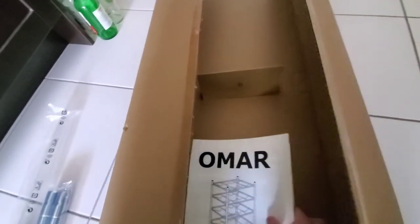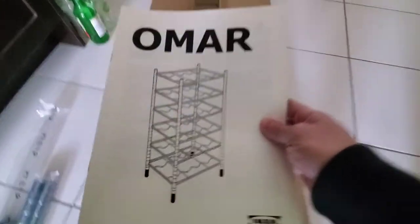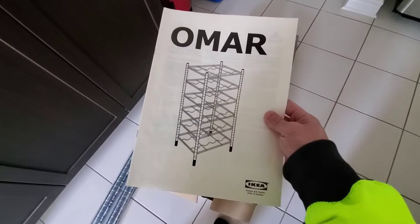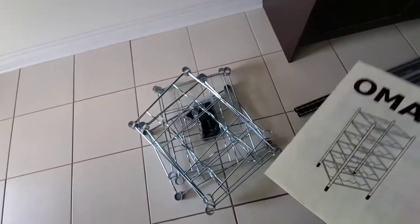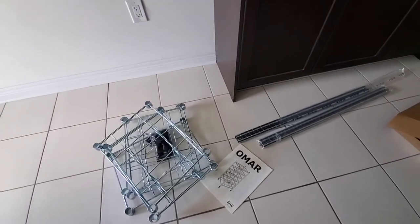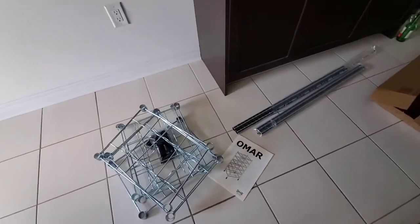Hello YouTube, today we're gonna try to build this Omar wine rack bought from Ikea. How much was it? I think it was like $30 or so. I've taken out these pieces here and I'm gonna piece it all together. Hopefully I can do it in nine minutes — I doubt it, but I will try.